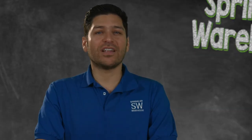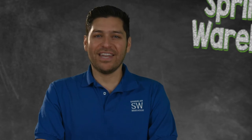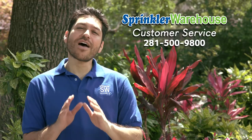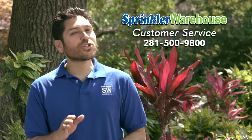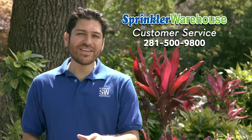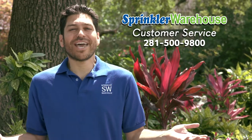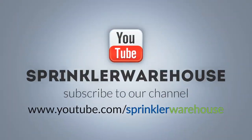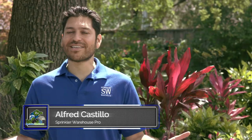And remember, Sprinkler Warehouse's online store has the best prices and availability on everything you need for your irrigation needs. And if you have any questions, give us a call or chat with one of our customer service agents on sprinklerwarehouse.com. They really know their stuff and they'll get you squared away. Don't forget to subscribe to our YouTube channel for more how-to videos and irrigation tips. For Sprinkler Warehouse, I'm Alfred Castillo, your Sprinkler Warehouse Pro.